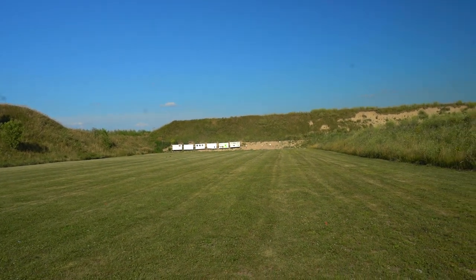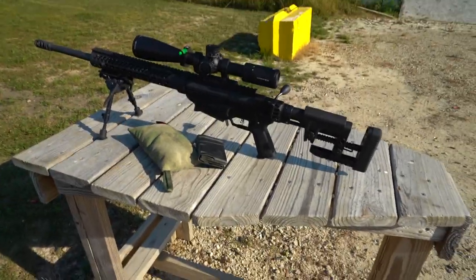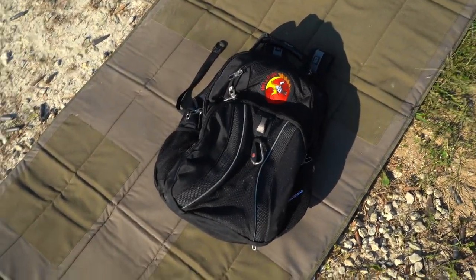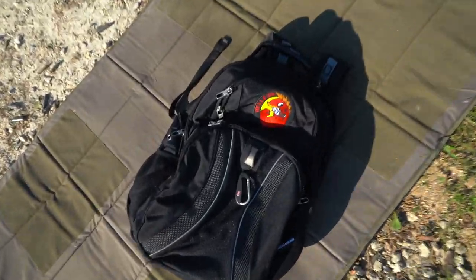Back out at the range today with some familiar cast members like my Ruger Precision 308 that has been in a bunch of videos, so I decided to try something new today. I brought along my work laptop to show you guys some sick Excel tips and tricks to save you some minutes at the office. Kidding, of course.